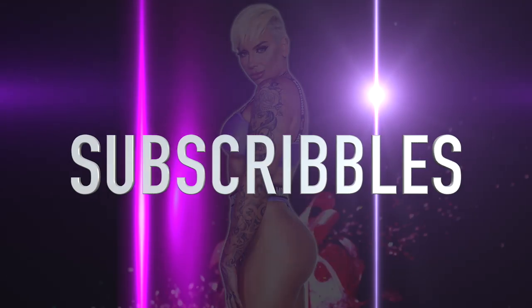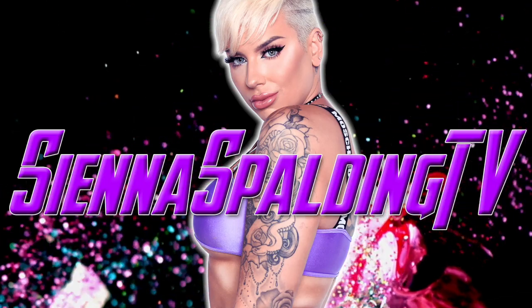Hope you enjoyed this quick video. If you want to see any of the links to these items, they will be in the description box below. I'm going to peace out really quick — I'll be back soon with another video. Love you. Bye.